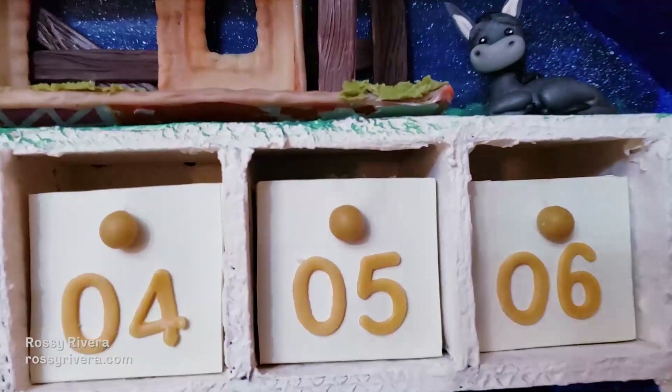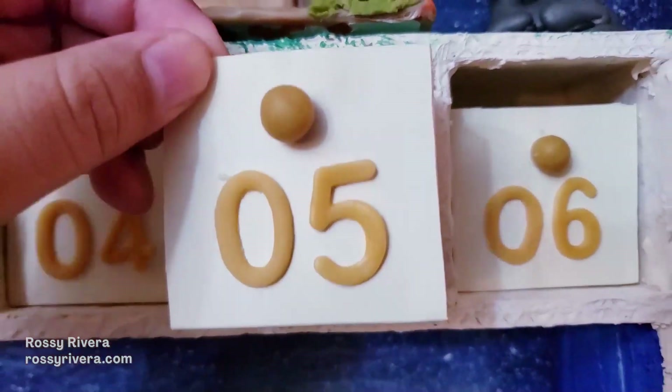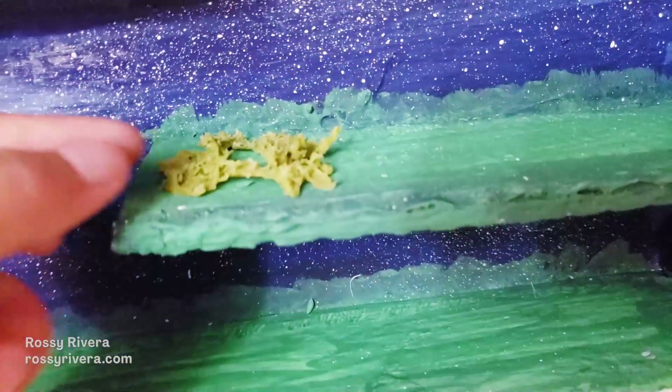Hi there and welcome back to my channel. My name is Rosy Rivera and today I'm sharing how to make this very simple project, which is moss that we're going to use to decorate our stable and nativity scene.